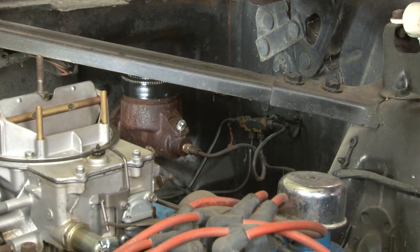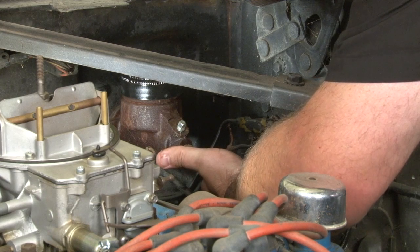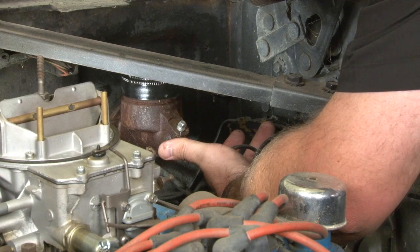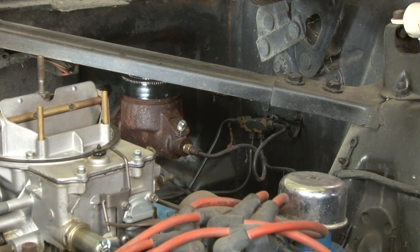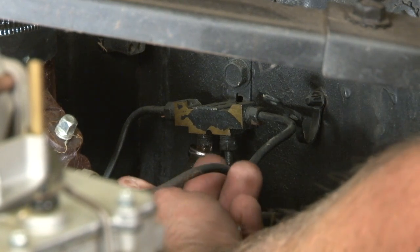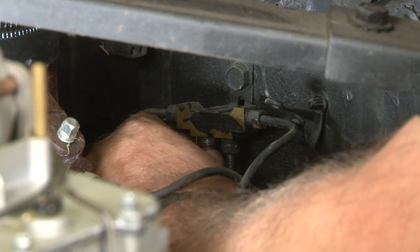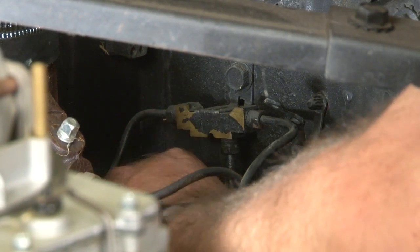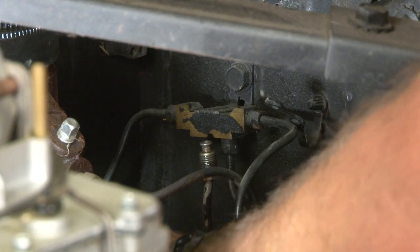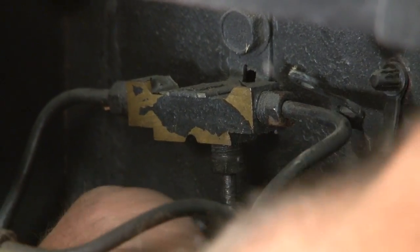We're going to remove two lines from the distribution block to start the installation: the main line and the bottom one that goes to our rear brake. Make sure you get the correct lines — in our case it's going to be this one and this one. Once they're both disconnected, we can unbolt and remove our master cylinder. We'll start with the rear brake line, which is the bottom one. Carefully bend that out of the way once it's disconnected. Now we're going to take the supplied plug and put it right in that port we just removed.